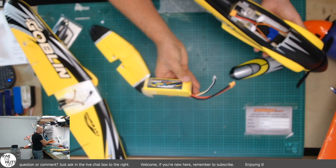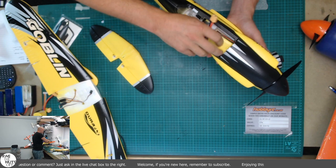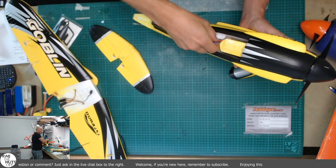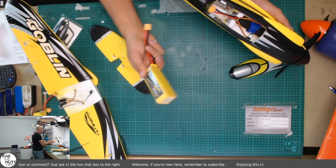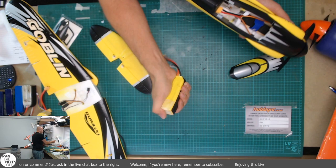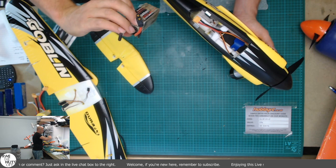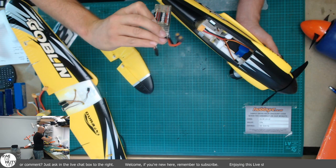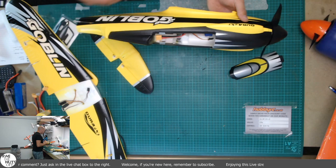I've got a Zippy 2200 25C 4-cell. The big one I got is 60C - we'll stick that one in. That will fit for sure. You will fit a 2200 4S in there, including the higher C from Zippy. I've also got an Infiniti 1500 race spec, higher C battery - can't see the rating but it was something ridiculous - and that fits in there as well. That gives me a really good wide range of options.